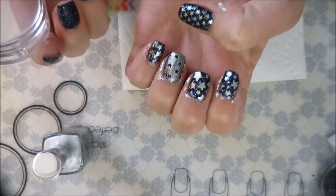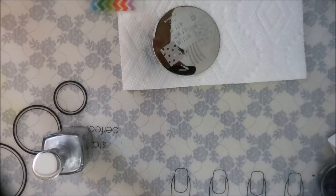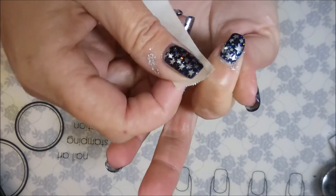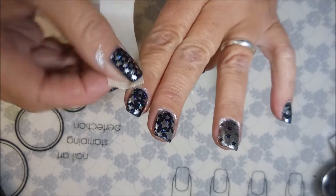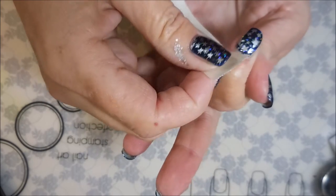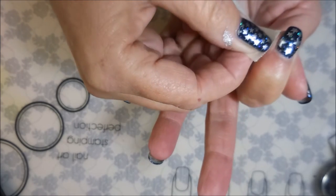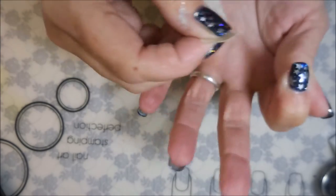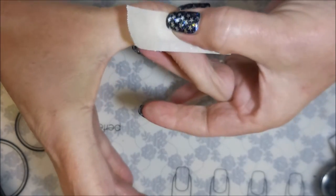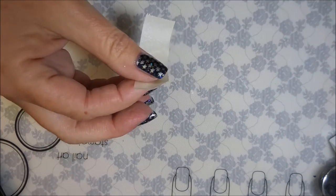I'm going to do a little bit of cleanup and then we'll come back and top coat. I also wanted to show you that this polish actually comes off pretty good with tape even though it's not a stamping polish. You sometimes see me do this with stamping polishes and have good success — and here it works with a non-stamping polish too. See that big pile on my thumb? Gone! Just wanted to share that.